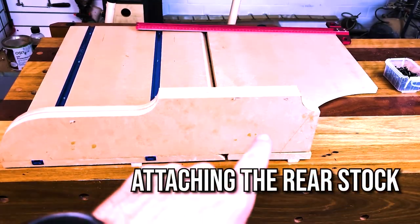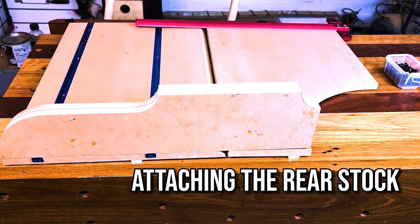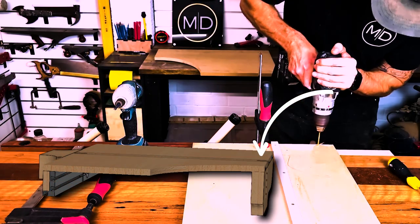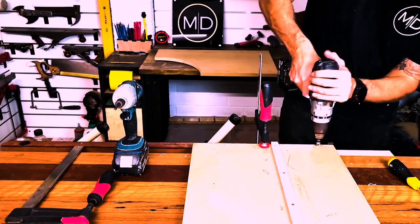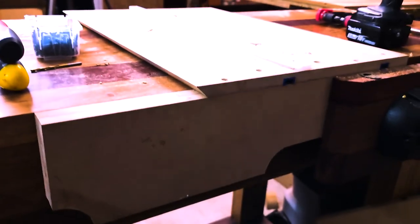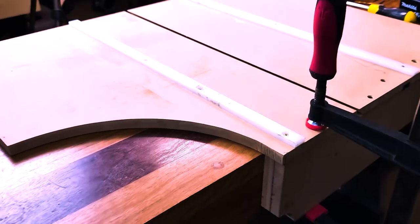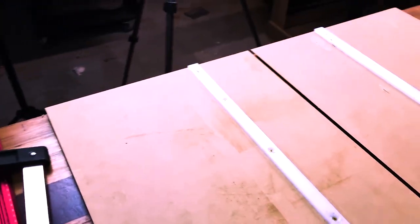The next step is fixing the rear stock to the back of the sled. I'm chucking it in the vice on the other side and screwing it in. I've got it set up in the vice, clamped on the back side — upside down in the twin vice with a clamp holding it nice and tight. Now I'm ready for the second side: clamped down, I'll pop a couple of screws in and then do the back side.